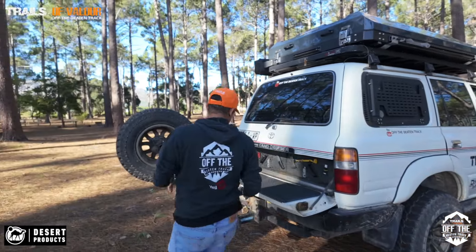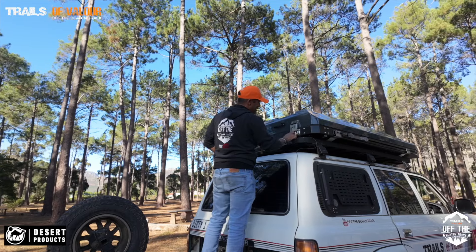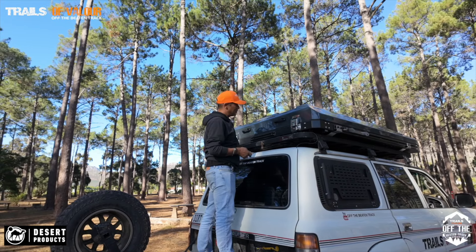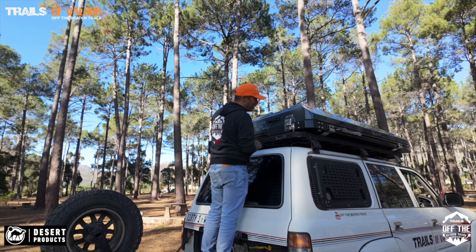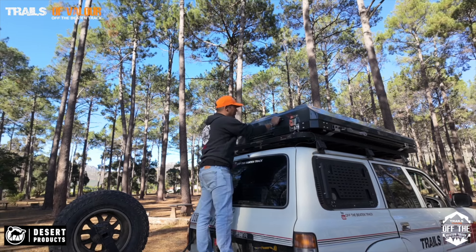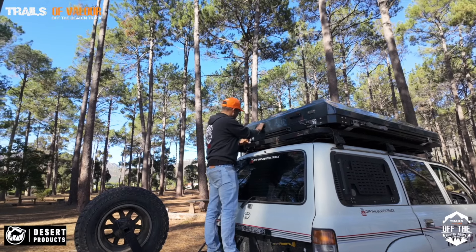I'm very chuffed with the tent. Let me get up top and show you how easily I open it. I stand on here obviously because I'm not the tallest guy in the world. It comes with two carabiners but I prefer to put padlocks on because you leave bedding in and people can be malicious - you never know. Everything on here is stainless steel with solid grab handles.